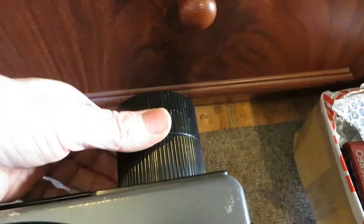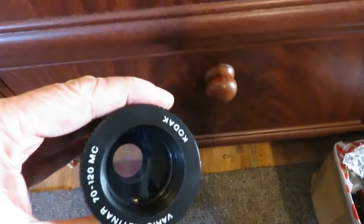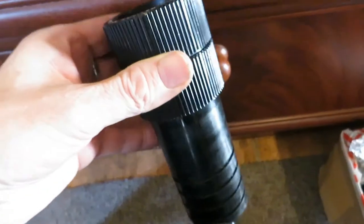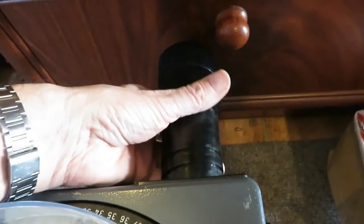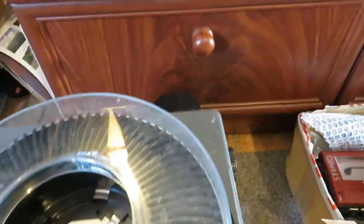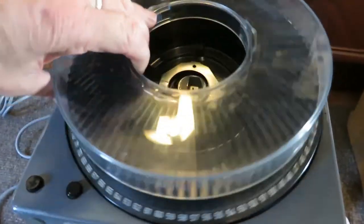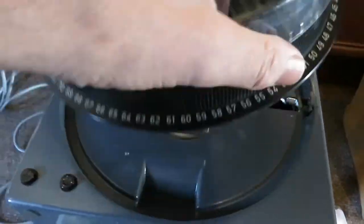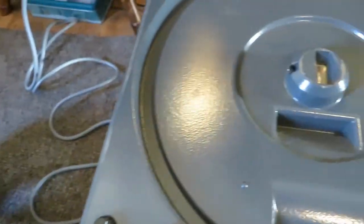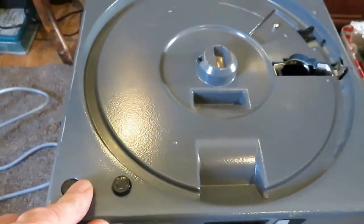Around the front, this lens actually comes out, and there's a cap for it. These carousels — there's a spare one of these, they just lift off. And there are the buttons if you don't want to use a remote.